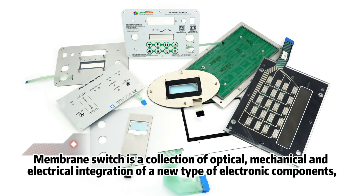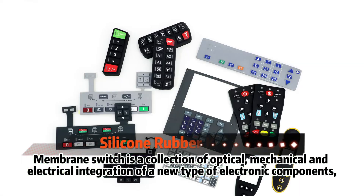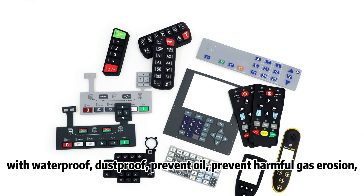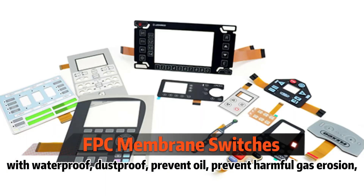Membrane Switch is a collection of optical, mechanical, and electrical integration of a new type of electronic components. With waterproof, dustproof, prevent oil, and prevent harmful gas erosion.